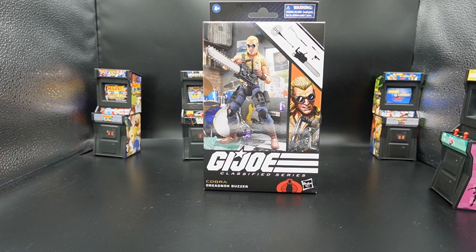Hey everyone, welcome back to Toy Foolery. I'm your host Big Face McGee and today we are taking a look at the G.I. Joe Classified Series Cobra Dreadnought Buzzer.